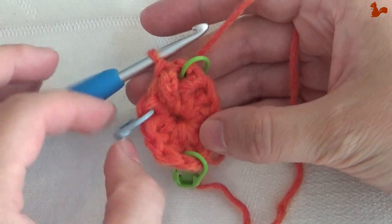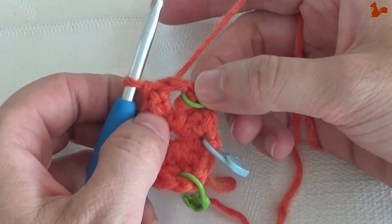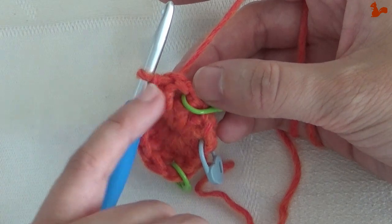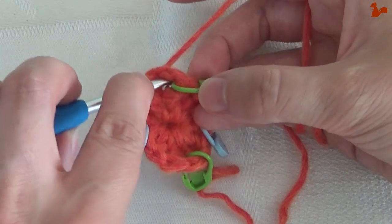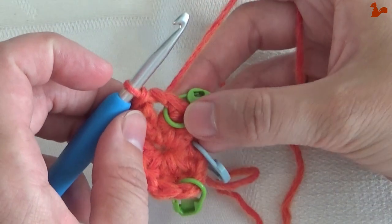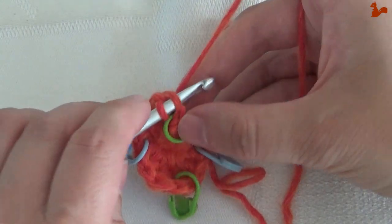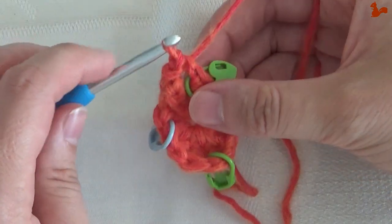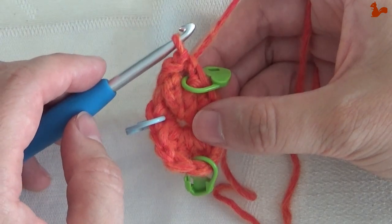Round two. You're going to slip stitch into this chain space, and then we're going to slip stitch into the chain one itself. So we're going to do two steps for the start of the row. Into the chain one space with a slip stitch, and then into that chain one itself, make another slip stitch. You're going to do this on each round — it's going to help you to make your corners nice and pointy and to just make your work more neat.